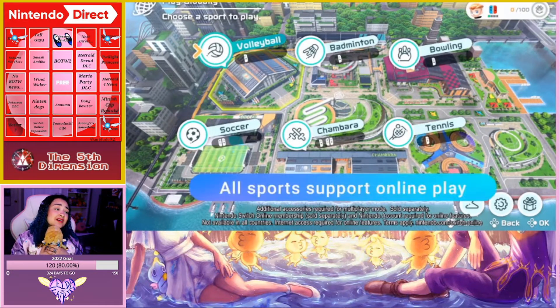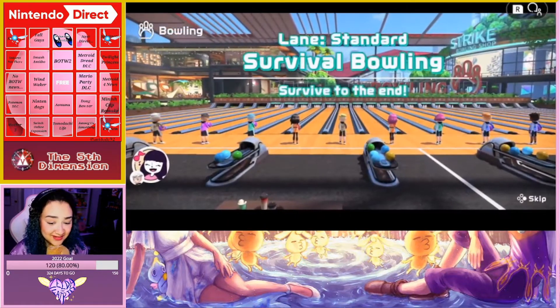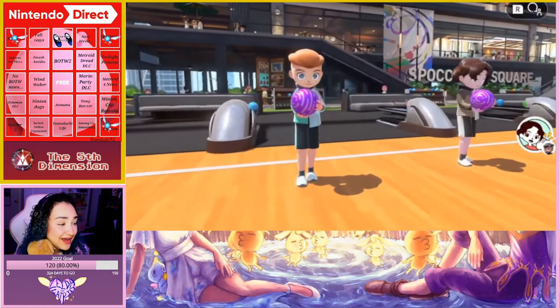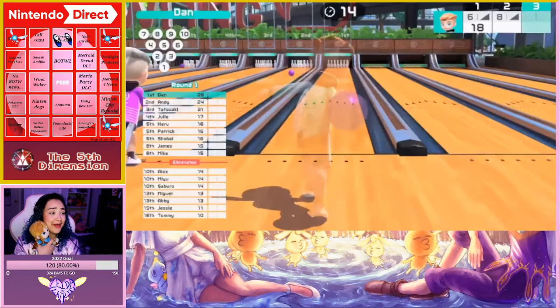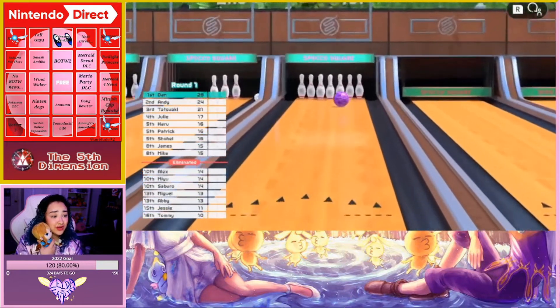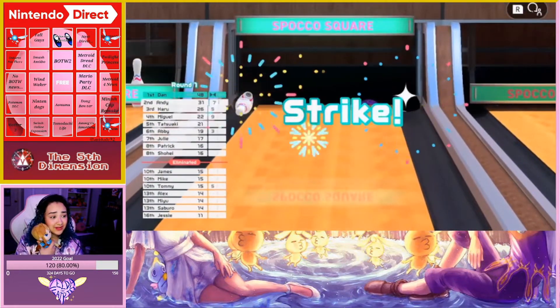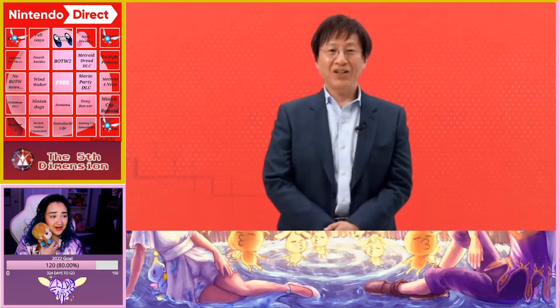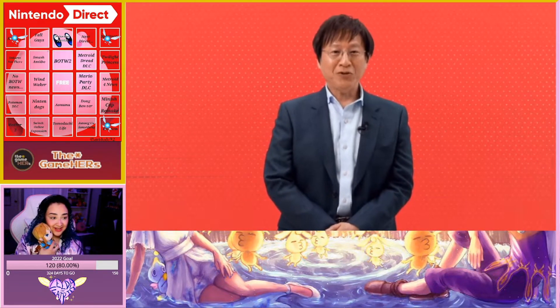As well as online play. You can match with friends or opt for random matchmaking. Out of all the things they could have brought back, I didn't realize they'd do this one. Try taking on this challenge!